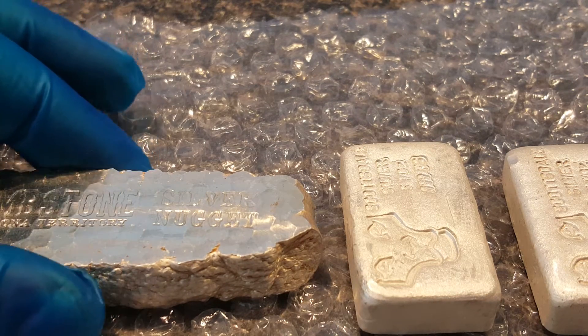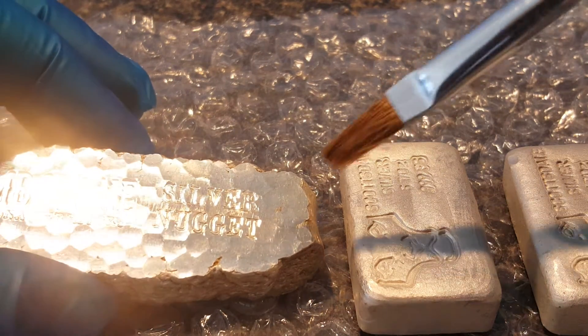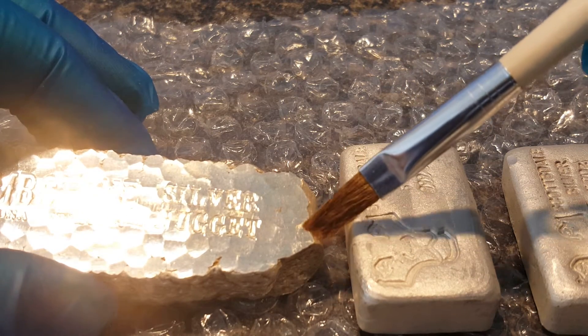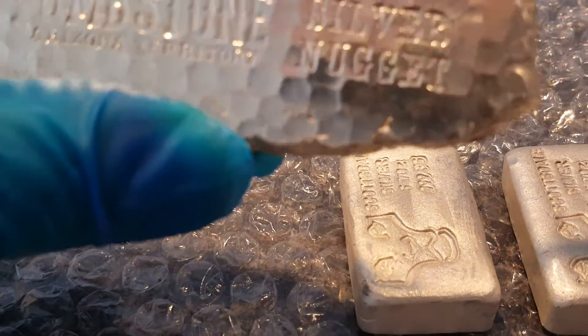Hey guys, I thought I'd do a video with some paintbrushes here, brushing off my silver bars. They're not dusty, but I think it'll sound really good.